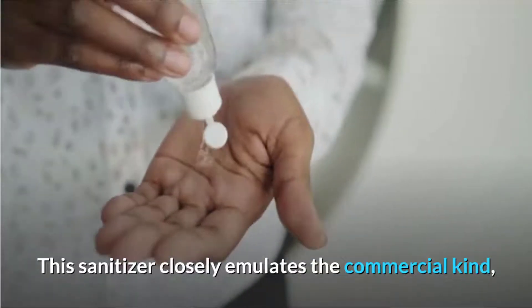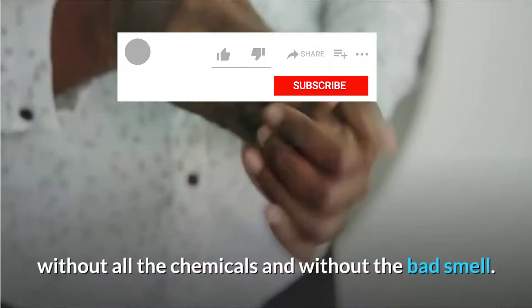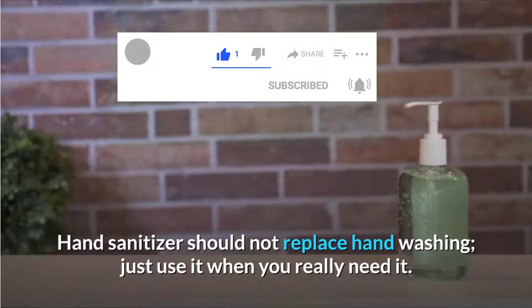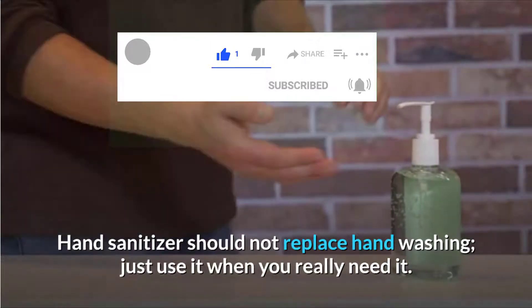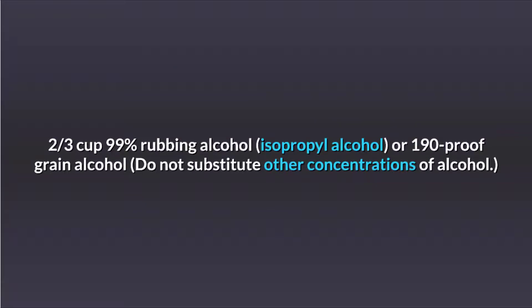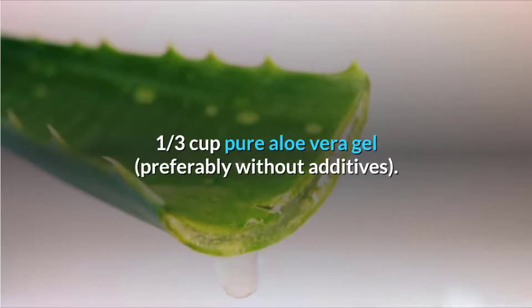This sanitizer closely emulates the commercial kind, without all the chemicals and without the bad smell. Hand sanitizer should not replace hand washing — just use it when you really need it. Here's what you'll need: 2 thirds cup 99% rubbing alcohol, isopropyl alcohol, or 190 proof grain alcohol — do not substitute other concentrations of alcohol. 1 third cup pure aloe vera gel, preferably without additives.